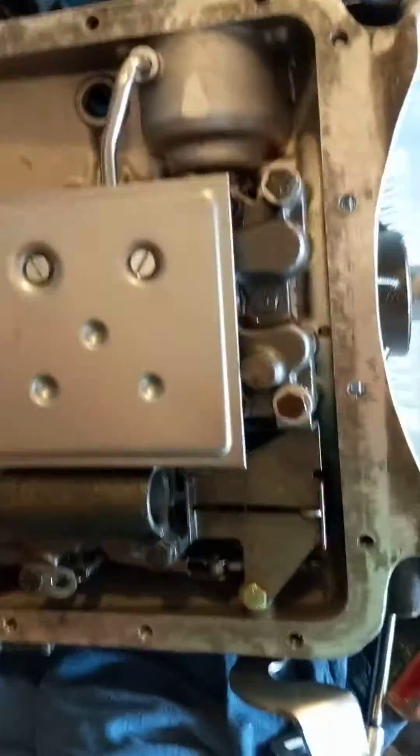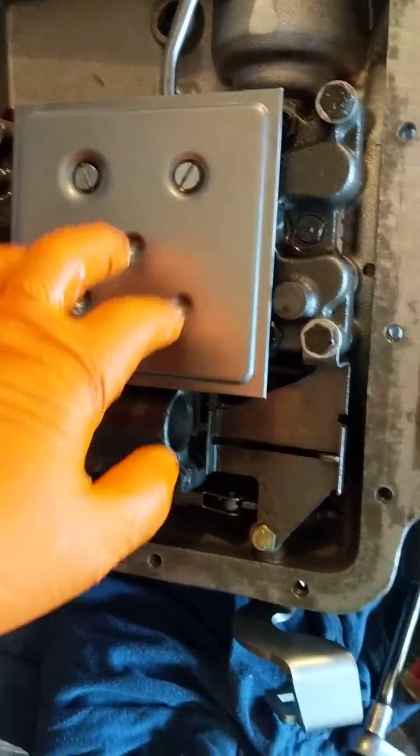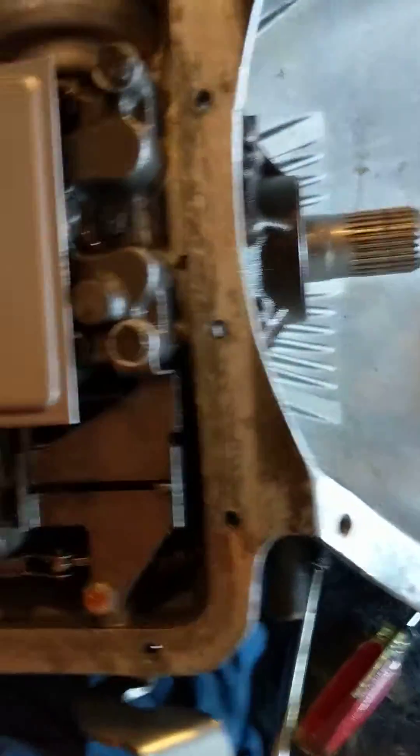Alright, transmission's back together, filters on. Looks like I might have been missing this bolt — I feel like I lost it on the ground somewhere. But what you can see here is this little orifice.